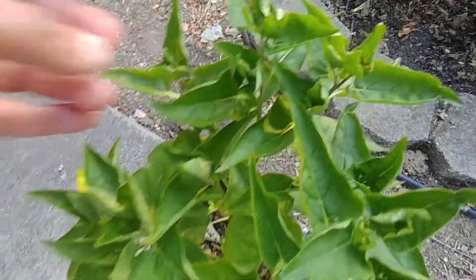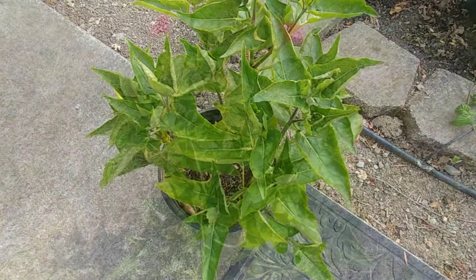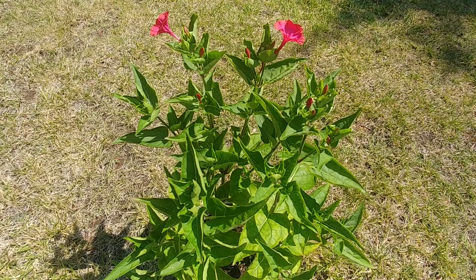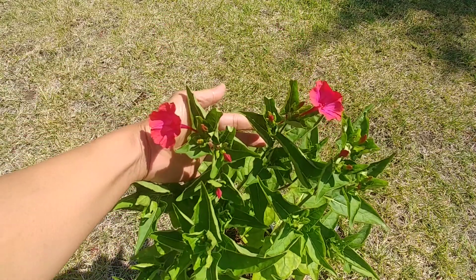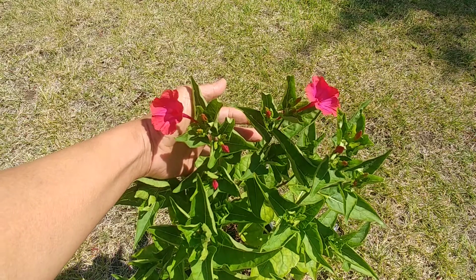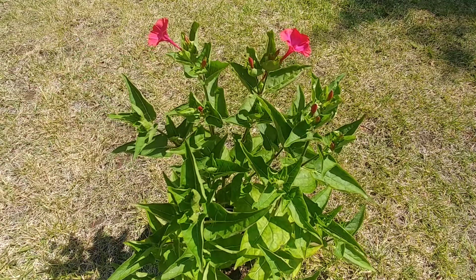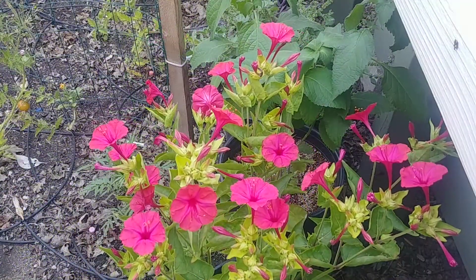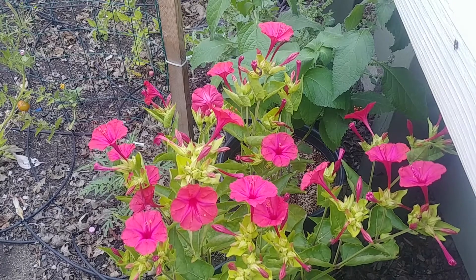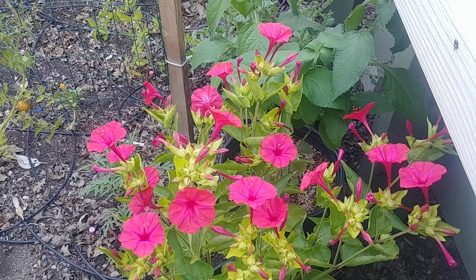What I've heard is that they are called four o'clock because they open around four o'clock in the evening. I was waiting for these flowers to bloom and I realized that here they open up around six o'clock in the evening, then they stay open, and around noon the next day they start to close down. So in three months from seeds to these beautiful bright flowers — it's really rewarding to see the plants blooming.